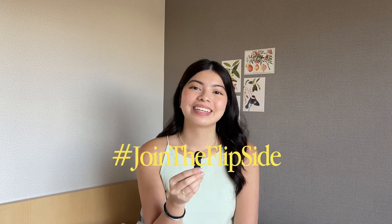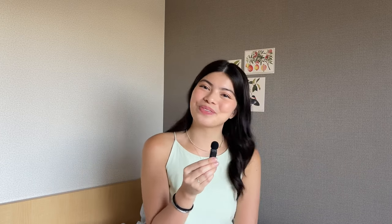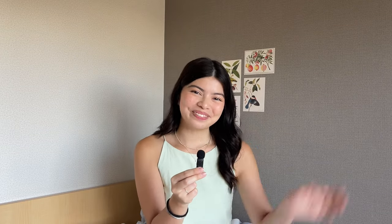Now that that's said and done, come and join the flip side with me. Thanks guys for sticking around — I hope you enjoyed this mini tech review. If you have any questions about the Tab or any questions in general, feel free to comment down below and I'll be sure to reply. That's it for now. See you guys next time. Bye!